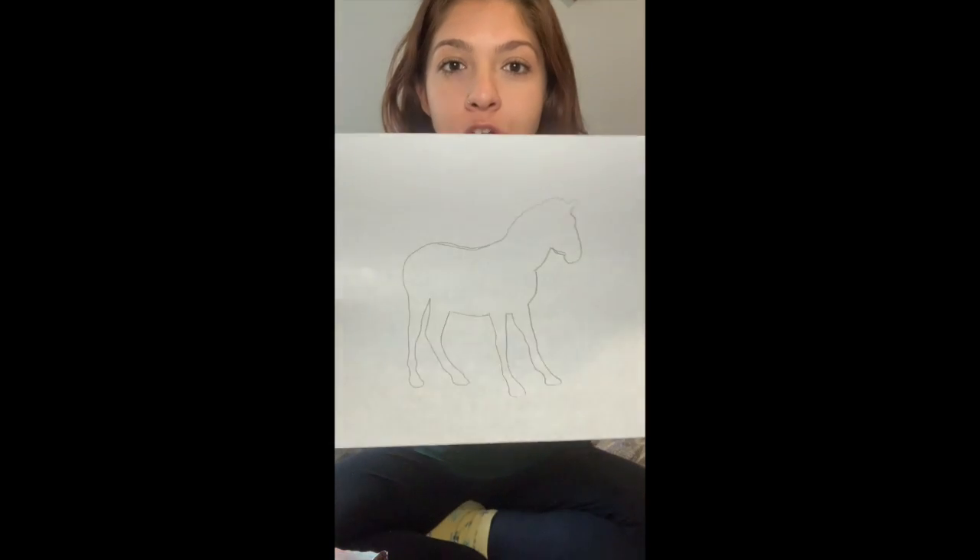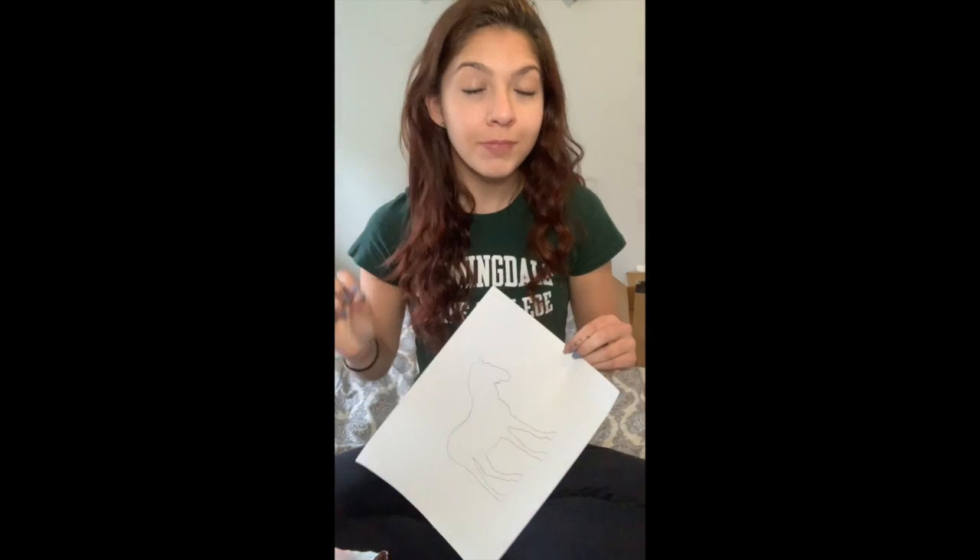So today we are going to design our own zebra stripes. We're going to do it a little bit differently than yesterday's giraffe design. So what you are going to need is you can either print out a picture, a silhouette like the outline of a zebra, or I just put one up on my screen and traced it, or you can free draw — whatever is easiest for you.